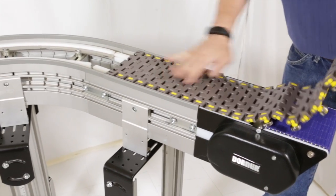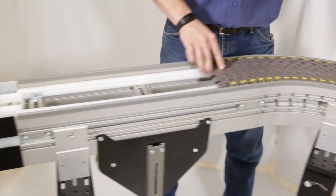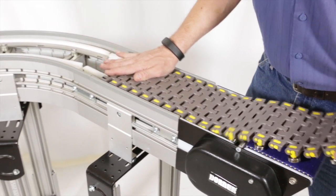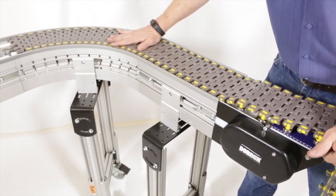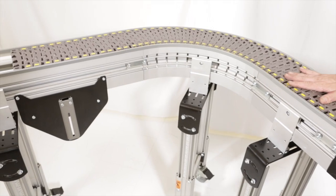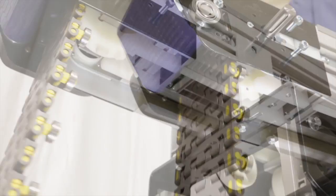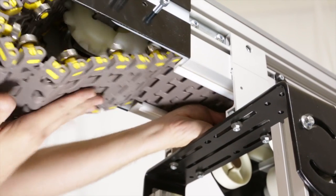Position the belt on the frame. Ensure that the belt tracks through the conveyor frame smoothly. For the high-strength bearing chain, the rounded ends of the slots on the edge should be pointing away from the belt flow. Wrap the belt around the idler tail. Install the belt around the lower frame section and above the lower wear strips. For the weighted take-up, wrap the belt over the pucks.